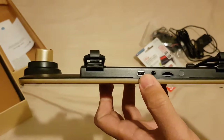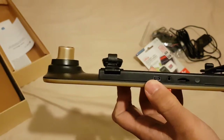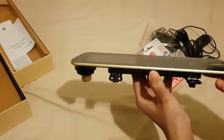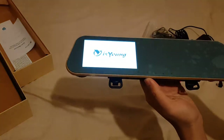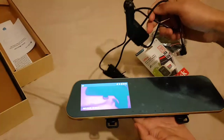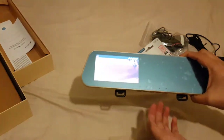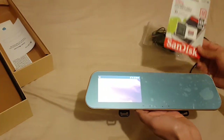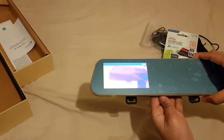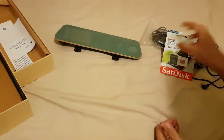This is the cigarette lighter cable which powers the camera. One more thing — it also has a built-in battery. Let's try turning it on... and you can see it turned on without me being in the car. It is recording, and in order for it to record you need to put the SD card in — that's how it works.